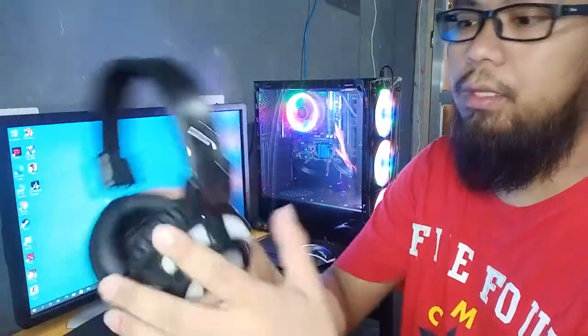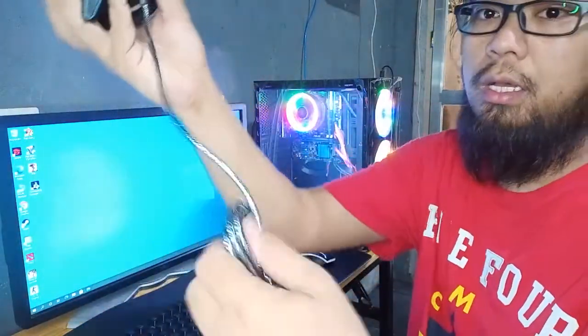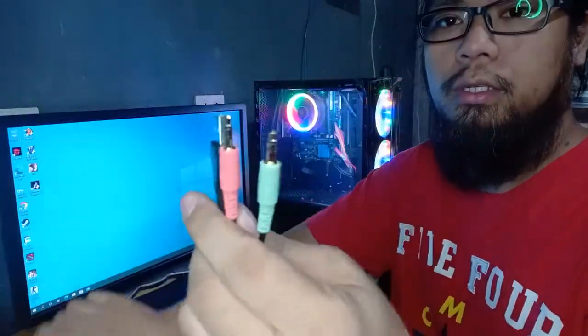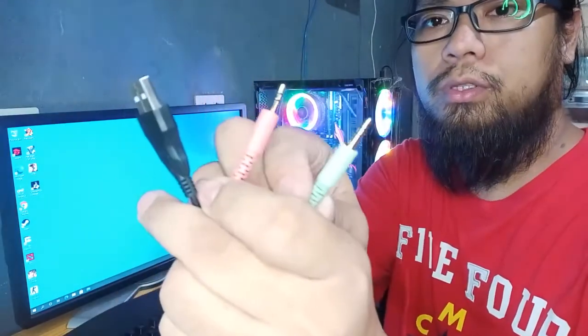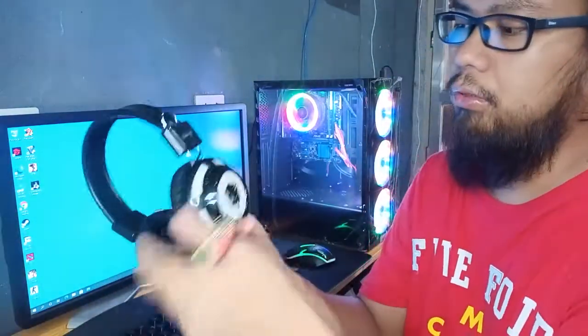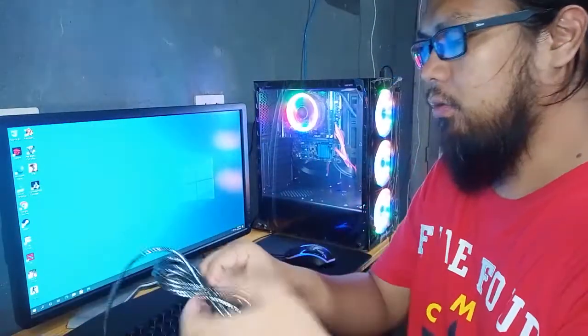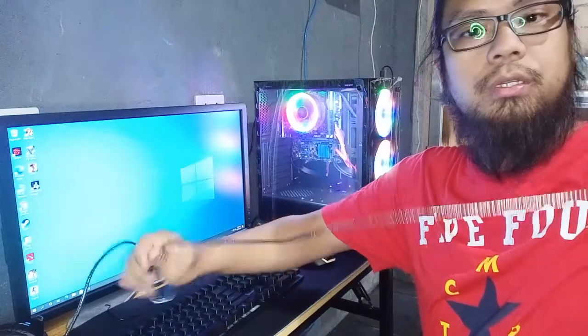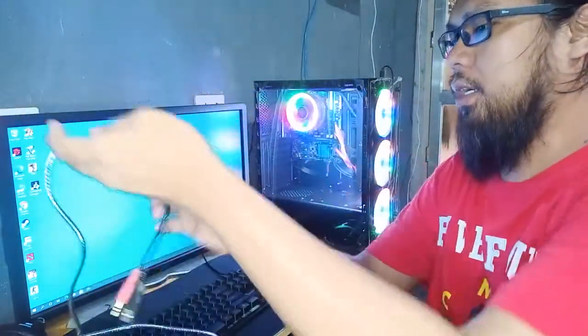It's adjustable, so if the user has a big head, it fits. If the user has a small head, it also fits. What I like about Bad Wolf is the wires are thick and durable. That one is green — the microphone wire. And this one is for the LED light. The wire length is around 2 meters, so it's quite long.